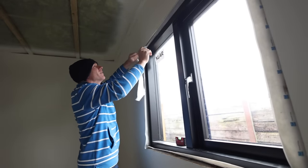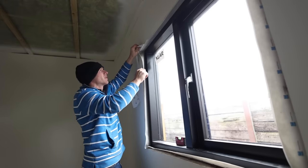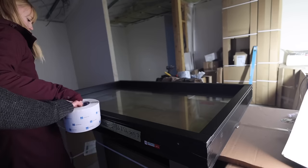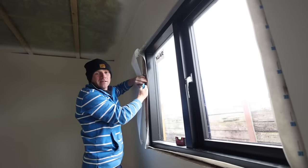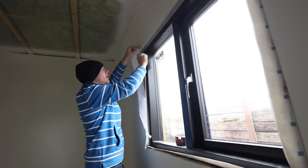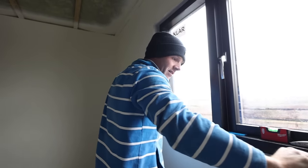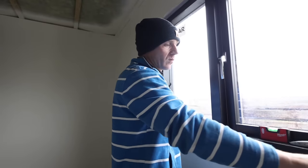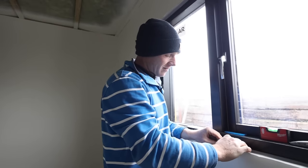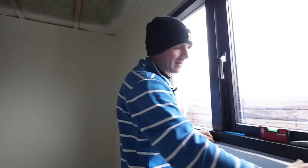Our next job on the window - which I've done in the same way on the foam windows - is to start pulling off the release paper on the tape. We installed this tape onto the frames so it's already bonded onto the wooden frame; now we're bonding it to the visible section of our inner wall and our OSB, basically creating that airtight layer on the inside. That's the first time I've taped with the wall as well, and I would say the wall is not ideal because the wool gets under the tape and stops it from sticking quite as well, though it's still completely airtight and bonded.